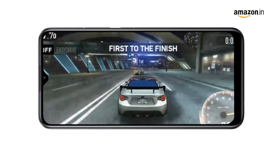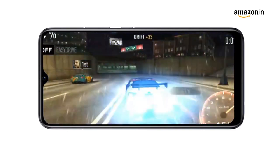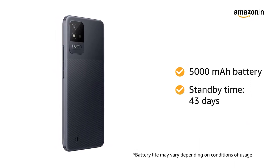Multitask, play games, and enjoy content on the Realme Narzo 50i seamlessly, thanks to its powerful octa-core processor. The 5000mAh battery gives you 43 days of standby time.